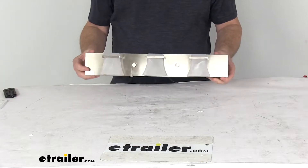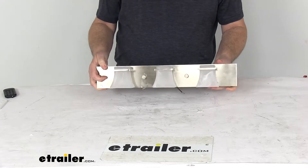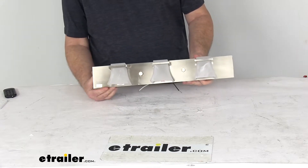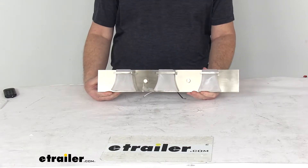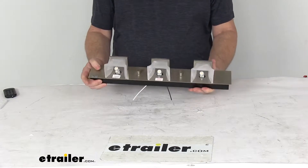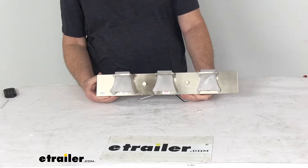Today we're going to take a look at the Gustafson RV LED vanity light with the satin nickel finish and the frosted white swirl glass shades. This vanity light illuminates the interior of your RV or camper, provides bright widespread light over a countertop or in your bathroom or bedroom, and it uses long-lasting energy-efficient LEDs which will burn brighter than incandescent bulbs.